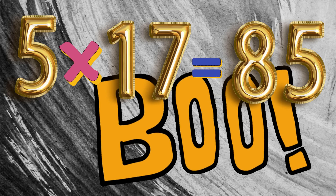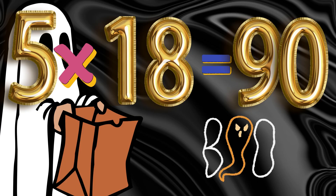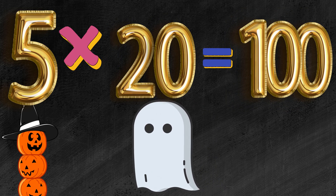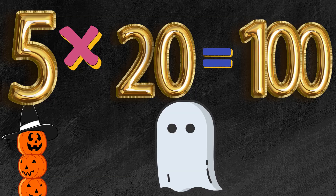5 x 17 is 85. 5 x 18 is 90. 5 x 19 is 95. 5 x 20 is 100.